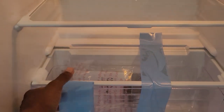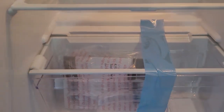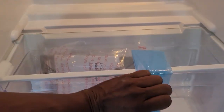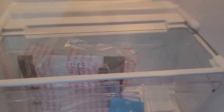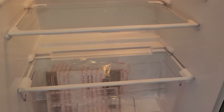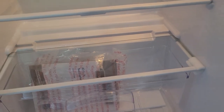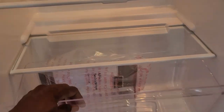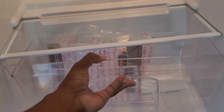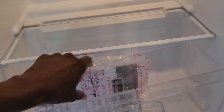At the bottom here we have our crisper drawer. There is also a little shelf right here that does move and slide. I want to make you aware of that. Then you have your drawer — it's just like that, nothing on a sliding rail.